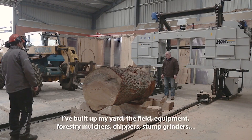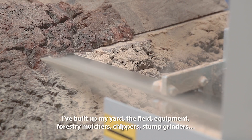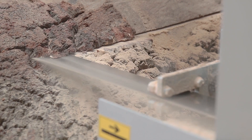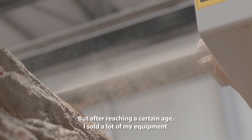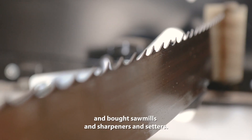And then I built up my yard, the field, equipment — forestry mulchers, unimogs, chippers, stump grinders. But after reaching a certain age, I sold a lot of my equipment and bought sawmills, sharpeners, and setters.